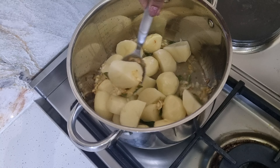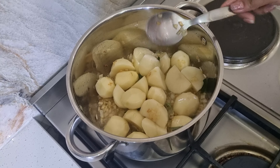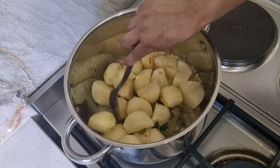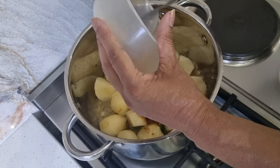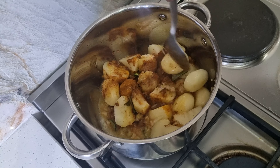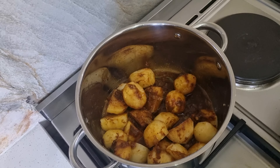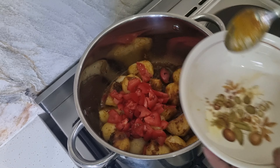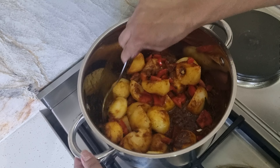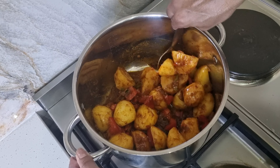I'm just going to stir this quickly and let it fry a little bit — about five minutes to fry. Now I'm going to add in the masala spices together with the ginger and garlic, and stir it all in. While this is frying I'm going to drop in the tomatoes as well.